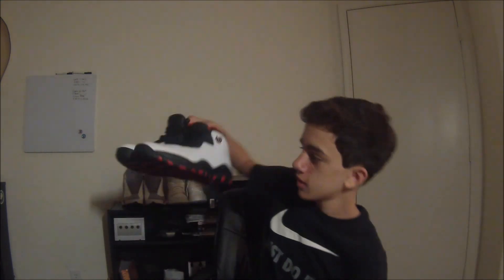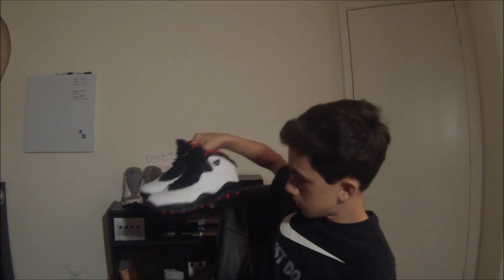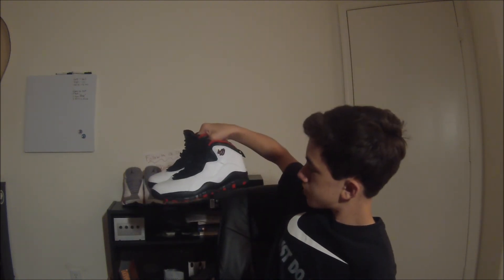The shoe overall is good. I'd give it a 9 out of 10. The quality seems pretty decent. I'll say go true to size. Subscribe and like if you guys want to see more.